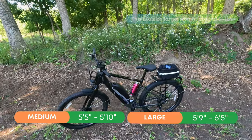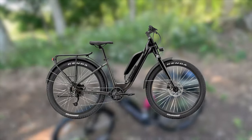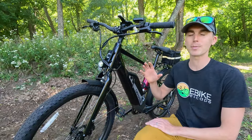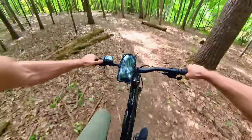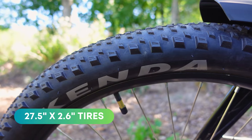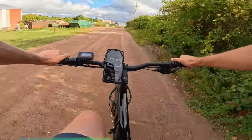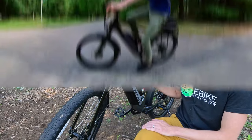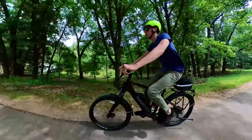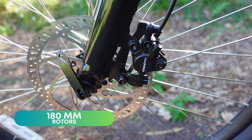This bike comes in a high step with two different sizes, medium and large. I am a six foot tall rider. It also comes in a step through with sizes small and medium. As the name Allroad implies, this bike is meant to be ridden on the pavement as well as taken to the trails, thanks to these 27.5 by 2.6 inch wide Kenda Booster tires. Stopping power is provided by Tektro hydraulic disc brakes paired with 180 millimeter Tektro rotors.